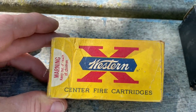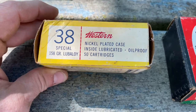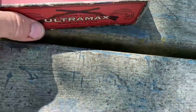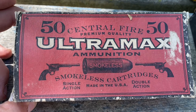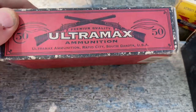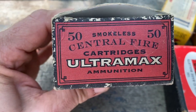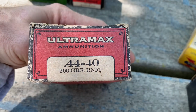Again, Western Axe. And then we'll go to this — some Ultra Max, for single action and double action. It's for a 44-40.